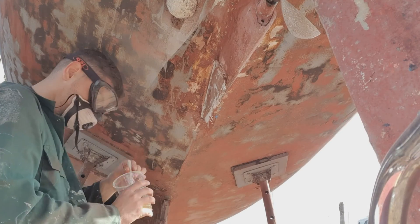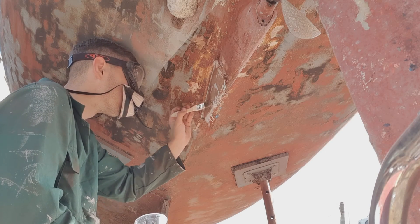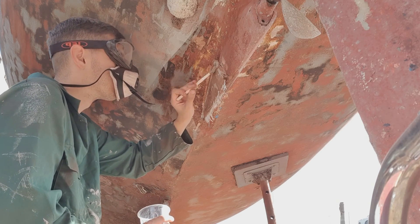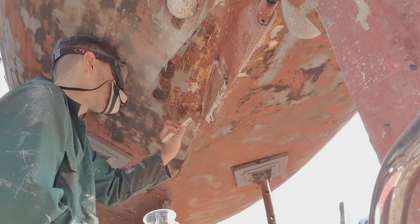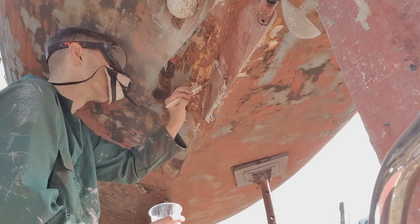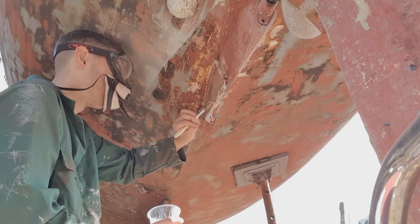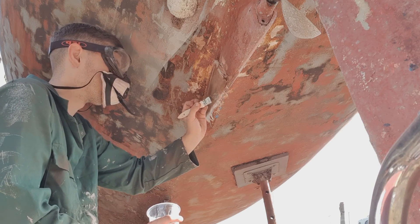I started by putting a layer of epoxy on before I put a sheet of glass on. I've then placed a dry sheet of glass on top and dabbed some epoxy on top. Rather than using brush strokes, I dabbed it on, because if you start trying to use brush strokes it just moves it about and makes your life a lot harder.